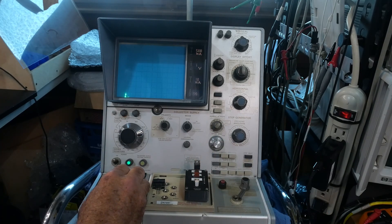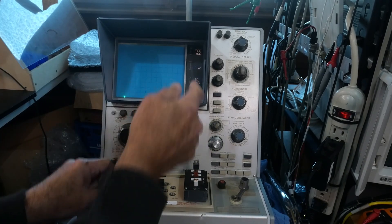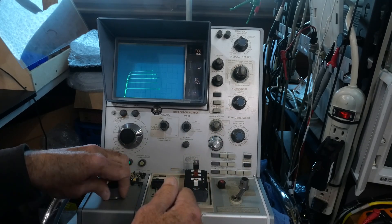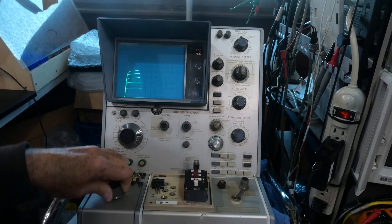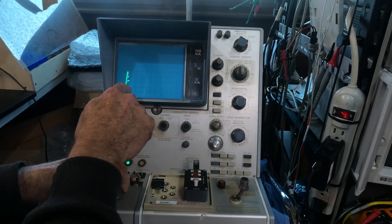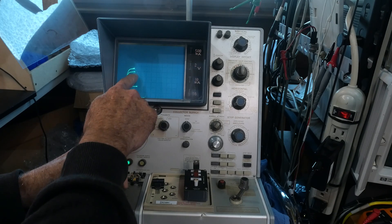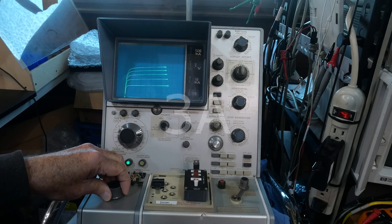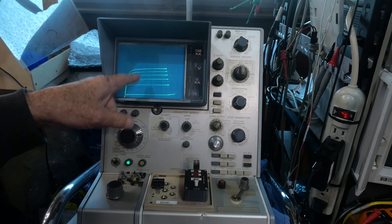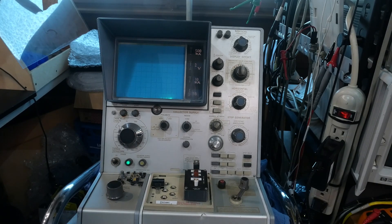We can turn it on. We have one volt per division this way — let's make that two volts per division. There we go, you can go all the way across. We're at 500 milliamps per division, so 100, 200, 300 milliamps — we'll be at 300 milliamps. If you see the trace do that — poof — we just killed our transistor.